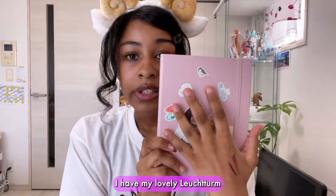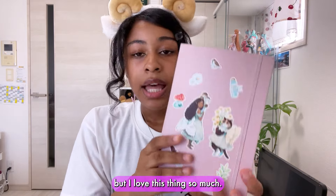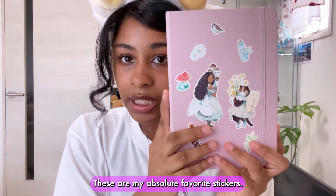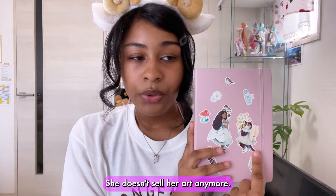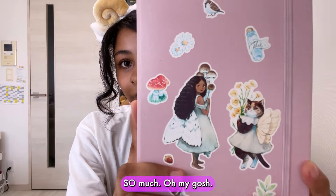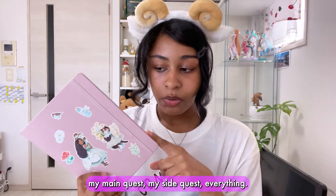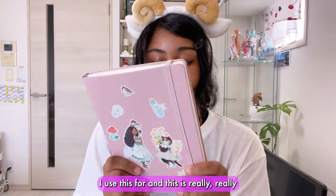Next thing inside my bag is my lovely Loyserum journal — I love this thing so much. Someone commented about the stickers on my journal — these are my absolute favorite stickers from an artist called Gemlington. She doesn't sell her art anymore which is kind of sad, but I just love it. I write everything down in here: my schedule, YouTube ideas, what I'm going to do for the day, my main quest, my side quest — everything. It's really my love.